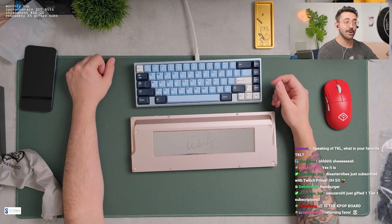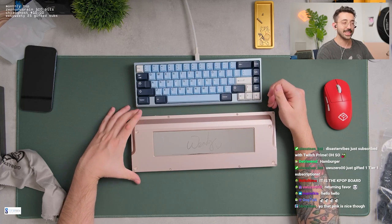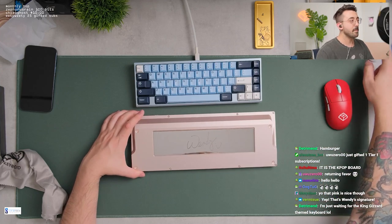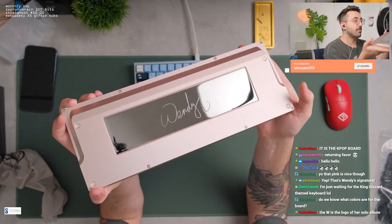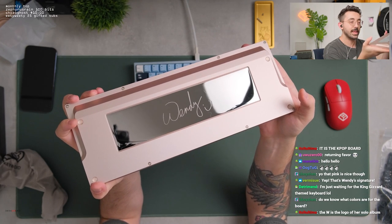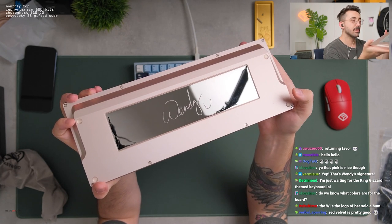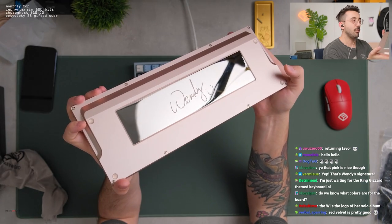Disaster, thank you so much again for the 11 months. And Uwu, thank you so much for the tier one. That's Wendy's signature? Okay, so that explains why the signature looks... I have to admit, the little wide smile there — that's so nice. If that was just on the back of the board, just that little wide smile and not 'Wendy,' I honestly think that would be a fire logo for the board. That would be such a fire little logo, just that little wide smile.